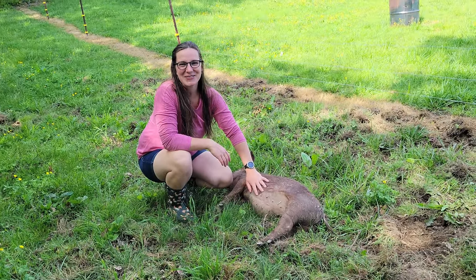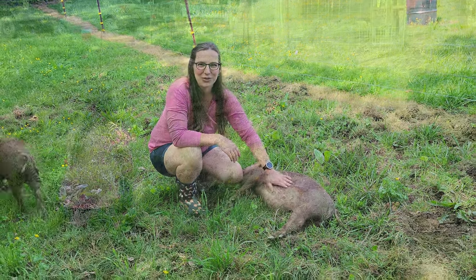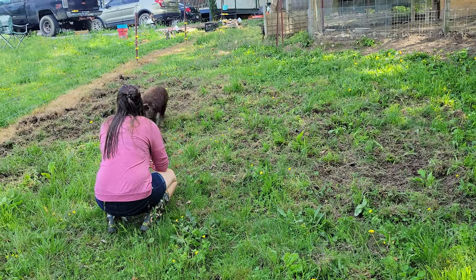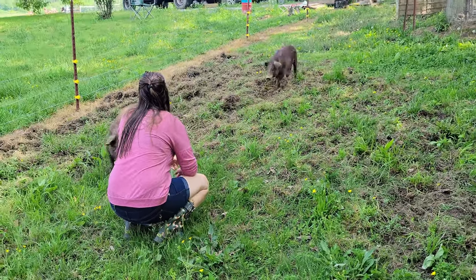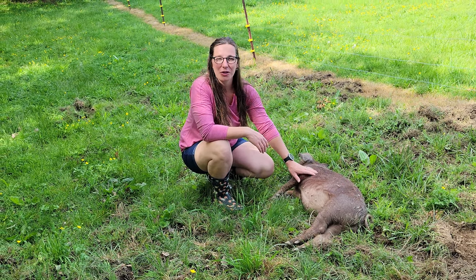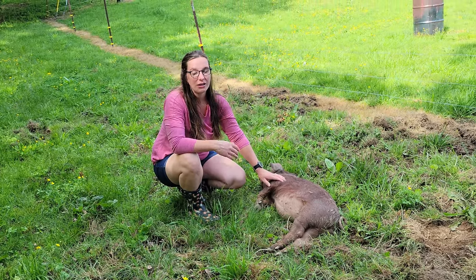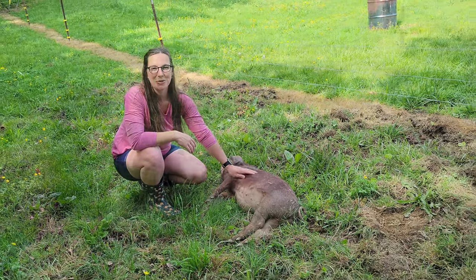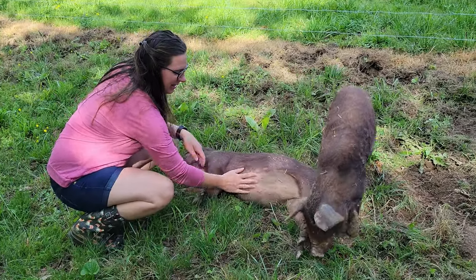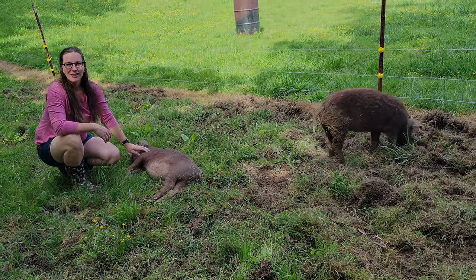Hi everybody and welcome to This Farm is a Mess. My name is Julia and here we are in our new pig pen. Today we're going to show you step by step how we built our three wire electric fence system here for our pigs. This is one of those projects we had on our list as soon as we bought the home. We didn't envision this by any means but we're super excited to have gotten this far. I hope you enjoy and find it informative. Please let us know if you see anything that needs improving or if you have any thoughts, comments, or suggestions.